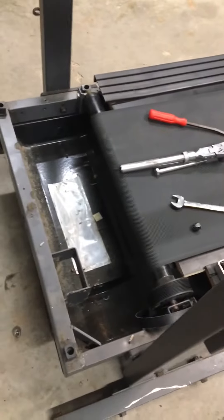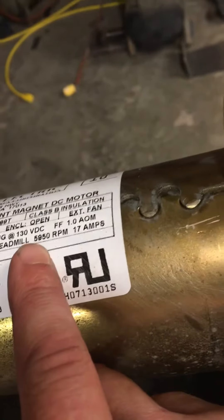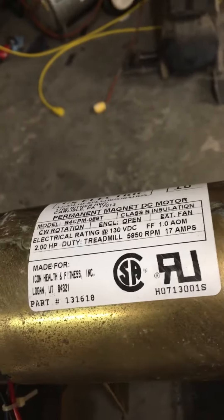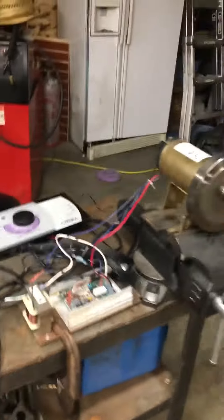You start out with your common household treadmill, and then you remove the good bits and leave the rest. So now you gotta take the motor out. I was gonna use this for a fan, but after she does almost six thousand RPMs, I don't think that's probably a good idea. But it is two horsepower.